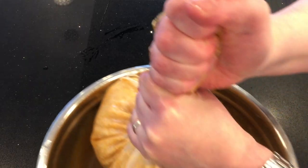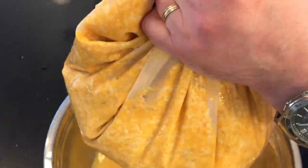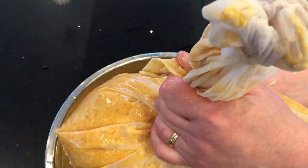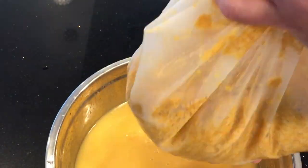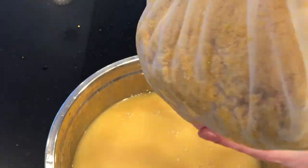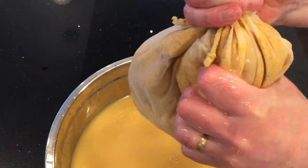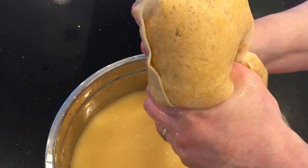Now I'm going to squeeze and strain this. That's the thing with adding extra ingredients to makgeolli other than rice — when you add ingredients, it often makes it more difficult to strain and filter. It's taking more effort than normal to squish this mixture in my filter bag, and it almost took half an hour. There's a lot of fiber in sweet potatoes, and I think that's making it more difficult. If I had just used rice, this step would have been a lot easier.